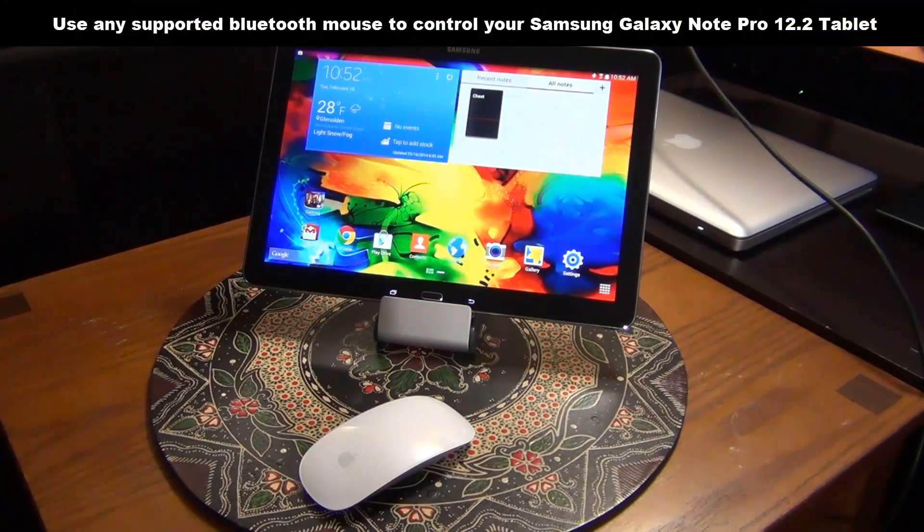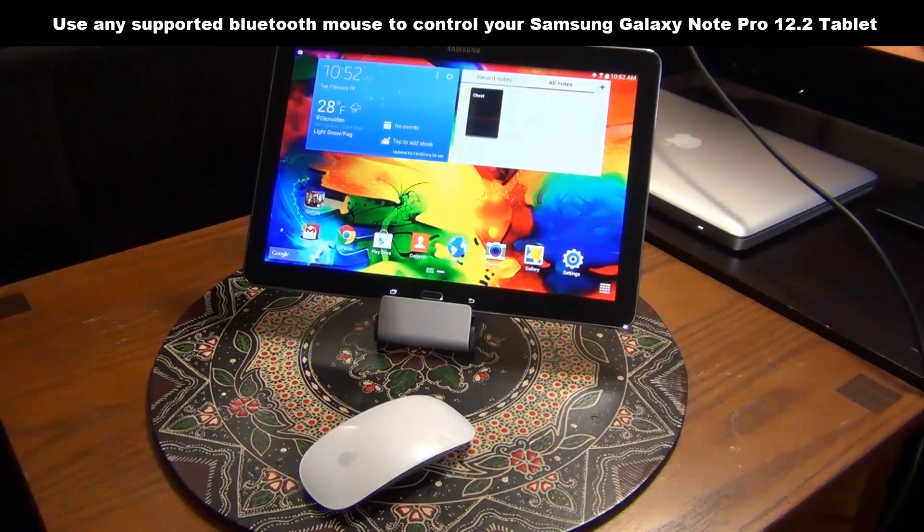Hello and welcome to Socky Tech. In this video I will show you guys how to use a Bluetooth mouse to control your Samsung Galaxy Note Pro 12.2 inch tablet. I will be using an Apple Magic Mouse to demonstrate how this works, but you can use any supported Bluetooth mouse to get this done and the functionality that you get is pretty awesome. So without wasting any more time, let's get down to business.